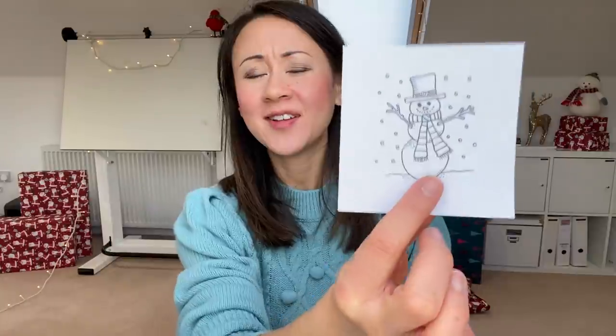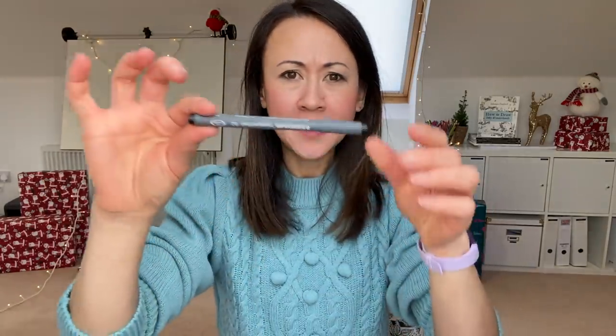Hello! Day two of Christmas Inky Art School is just about to kick off and today we are learning to draw a snowman! These are the things that you will need: some paper - I am just using really basic white office copy paper - your clicky pencil, your pigment liner, and your eraser.